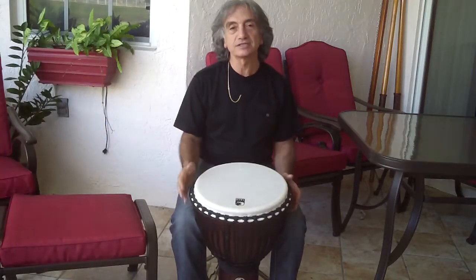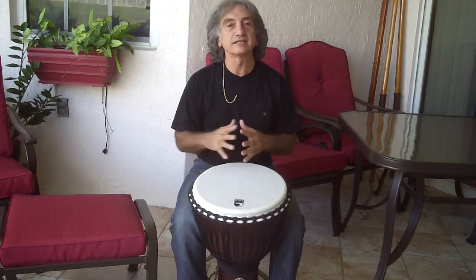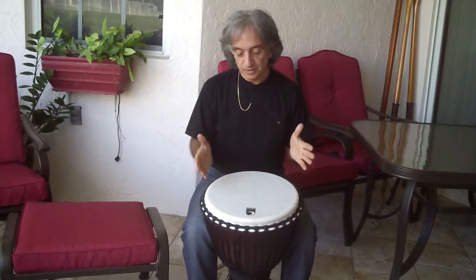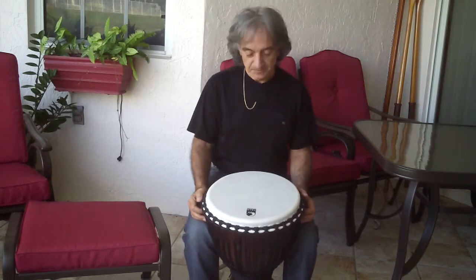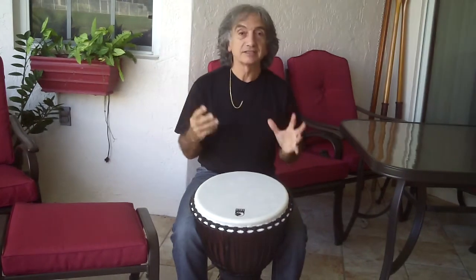Often when people approach these drums, sometimes they don't know the difference between hand technique and drum technique — getting the right sound from the djembe, which is very different from conga technique. It's really important. There's a lot of work to be done, and it's really important to have a good sound, because without it, you can play all the rhythms you want, but they'll be meaningless. So it's really important to know that there are three basic sounds.